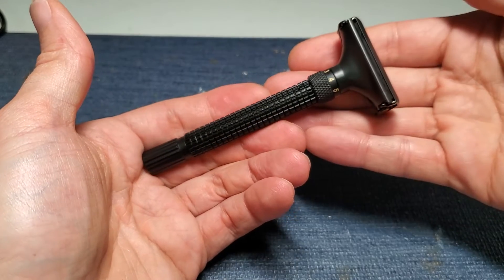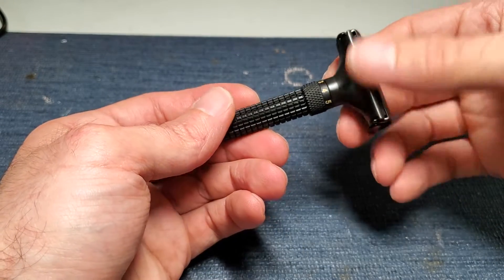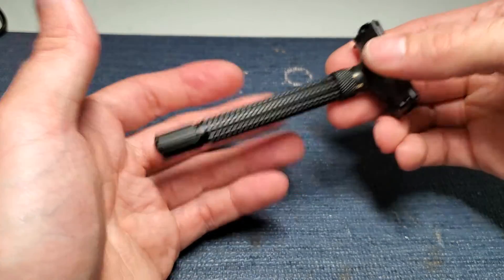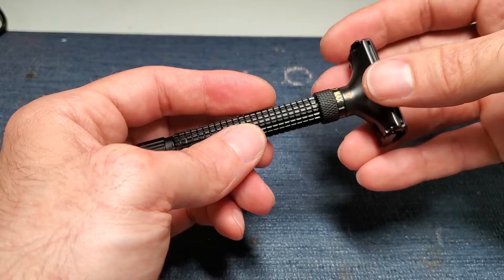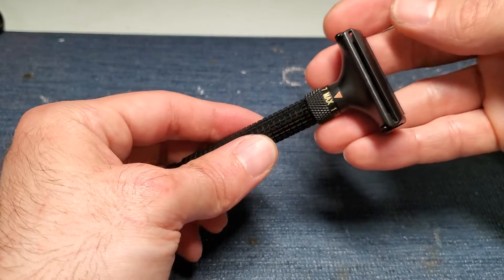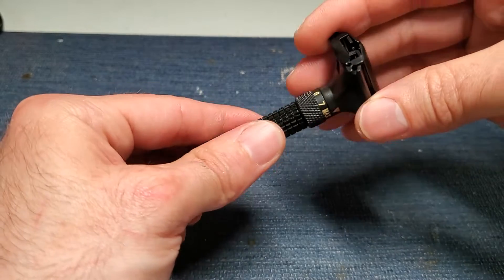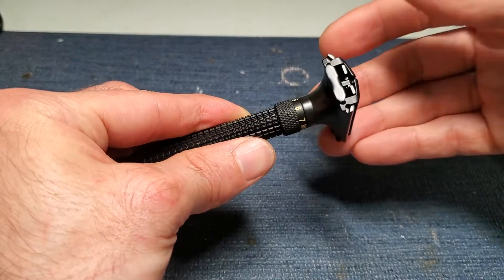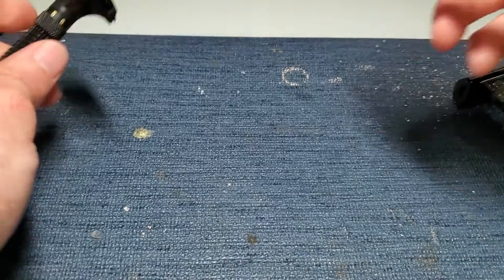The Wishi adjustable is a nice razor — it just has that one flaw, which is unfortunate. I paid $27 for mine, so it's something I can live with, knowing that I can adjust around the issue using the method I just showed. It can be overcome.